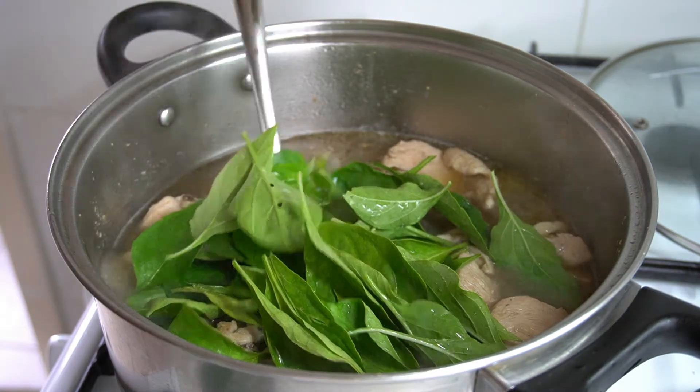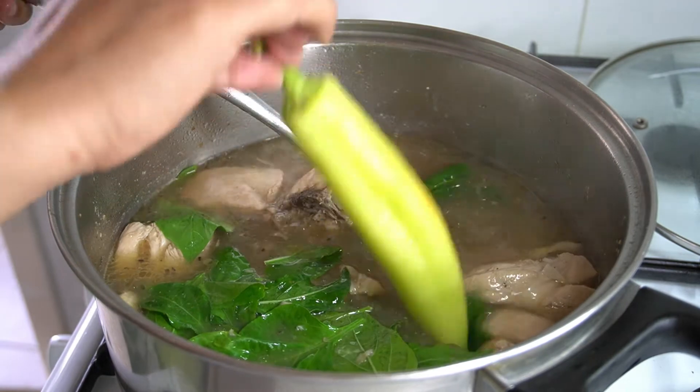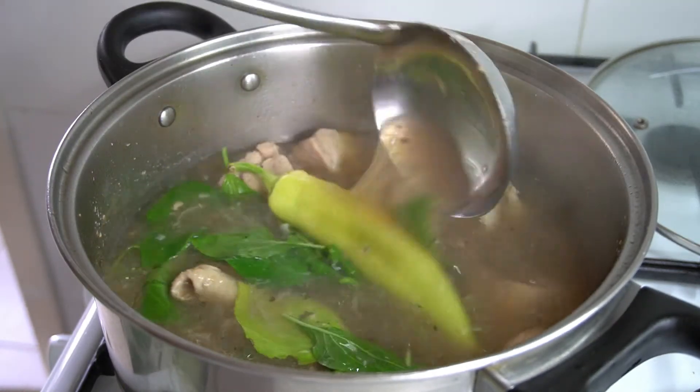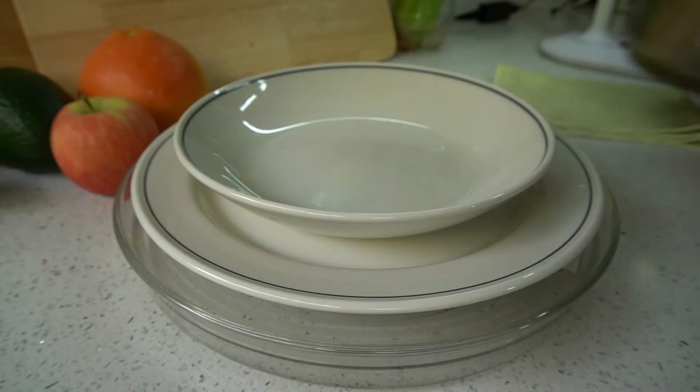Lower the heat to a low setting and stir. I have a lot of chili so add that in the latter part. Turn off the heat and serve.